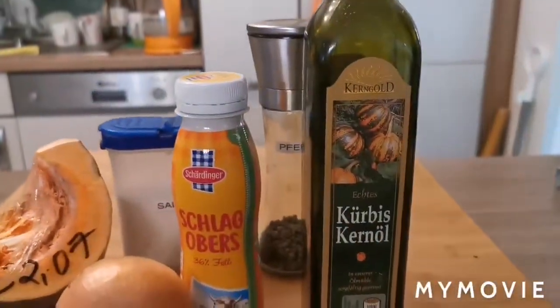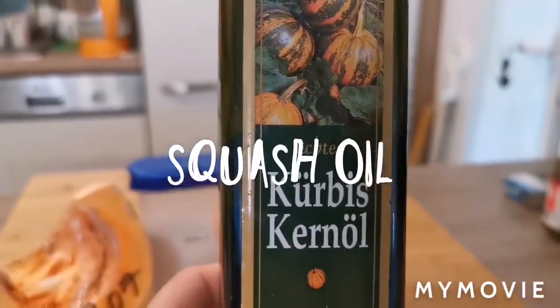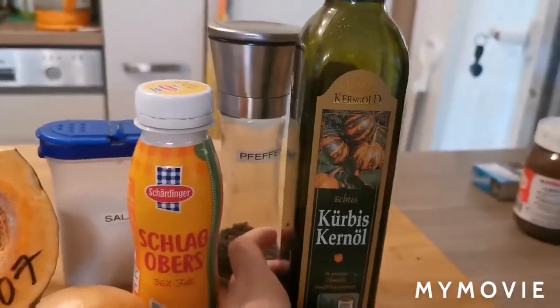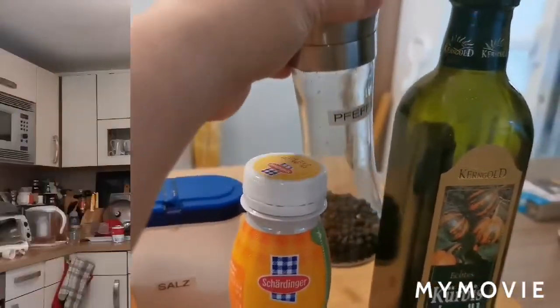And Kürbiskernöl — squash kernel oil. Hindi ko alam kung meron ito sa Philippines, pero siguro meron sa mga supermarket. Salt and pepper to taste.